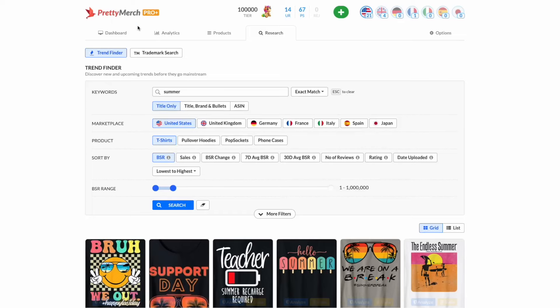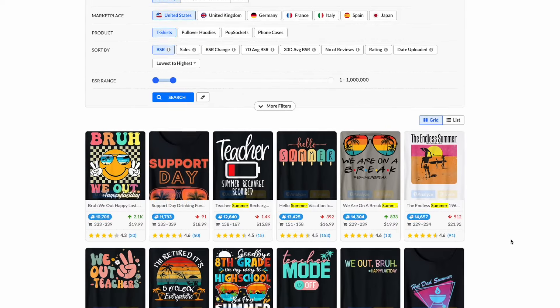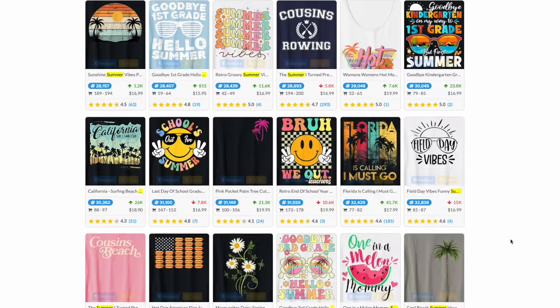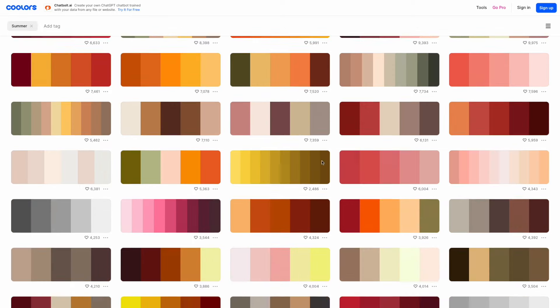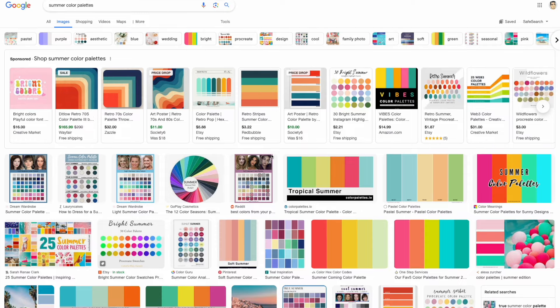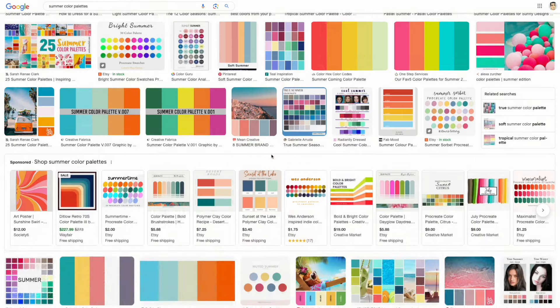If you go to Amazon and look under summer t-shirt designs, you'll see a lot of designs with colors on there. I used some of the top-selling colors for my six color palettes. There are lots of different color palettes out there — not only these six — but I think these six are very popular. You can also go to something like poolers.co to make your own or search Google for summer color palettes. The palettes I'm going to show you are optimized for black t-shirts, because I think black t-shirts sell the best.